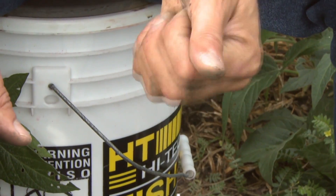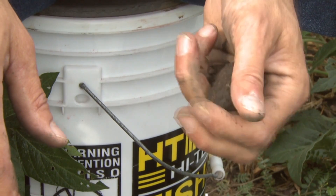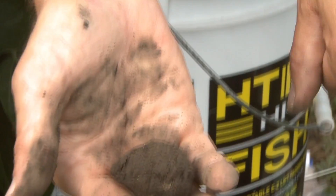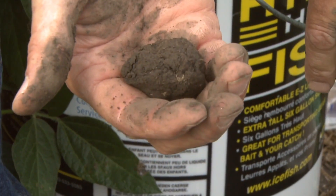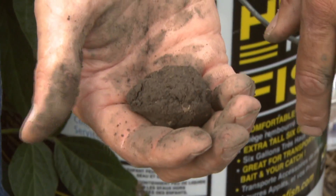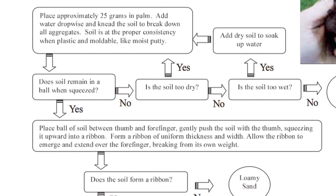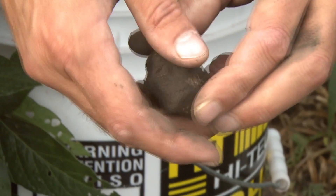The first question is: does the soil remain in a ball when squeezed in the palm of your hand? Here you can see it does maintain a ball like a moist putty. The answer is yes — if it falls apart, it's too dry and you need to add more moisture, so keep your water source close by.